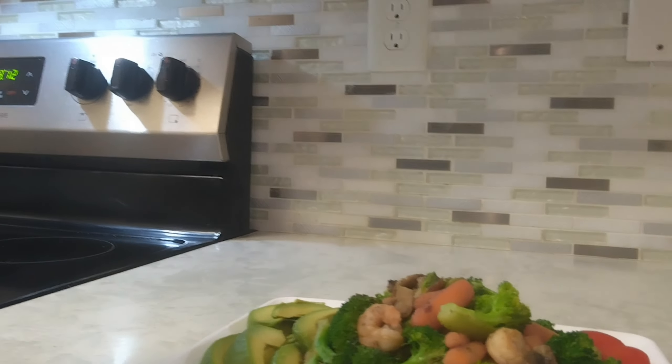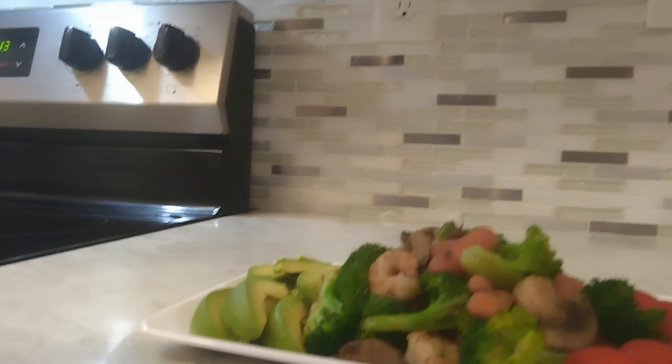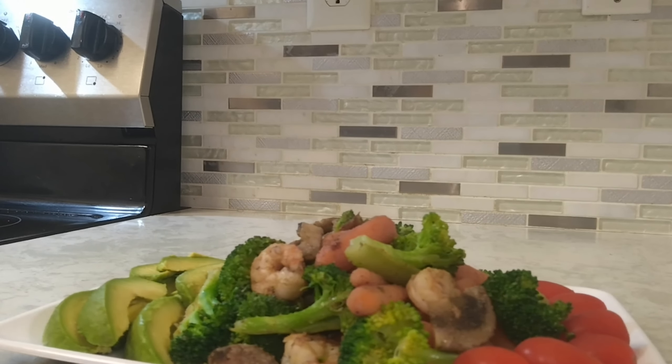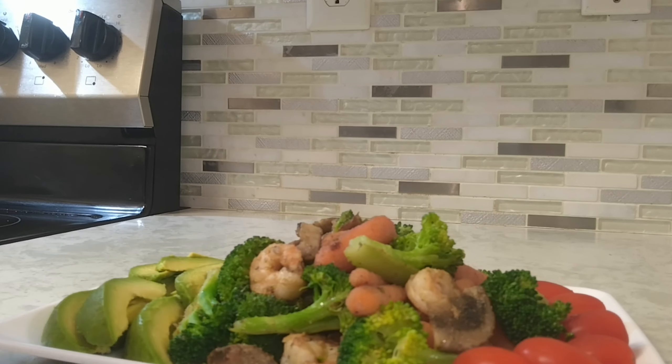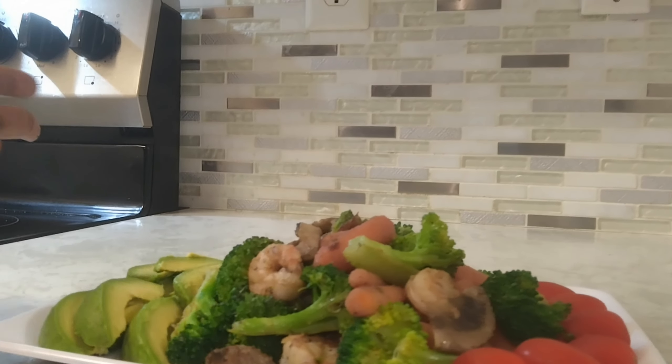Welcome back guys. So I'm going to show you my plate. It's hefty eating today. All you need is broccoli, a little carrot, some mushroom — just slapped and torn with a little olive oil. And I love my little tomatoes, with some avocado on the side.